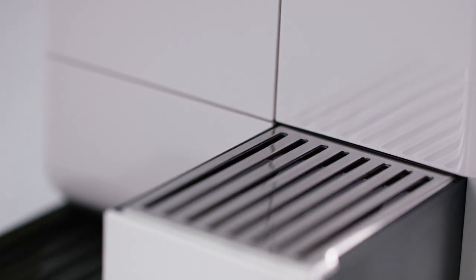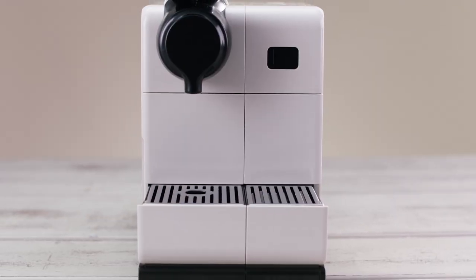Welcome to the Nespresso assistance video on cleaning your Latissima Touch machine. In order to obtain a perfect cup of coffee time after time, we suggest you follow some simple instructions.